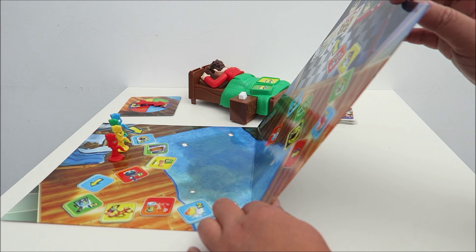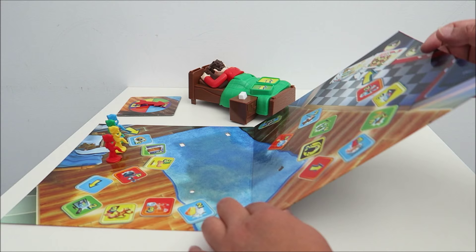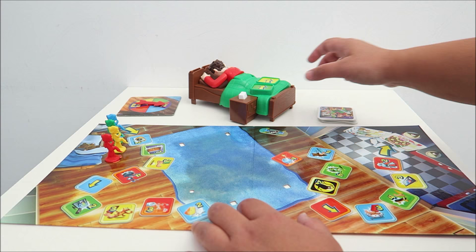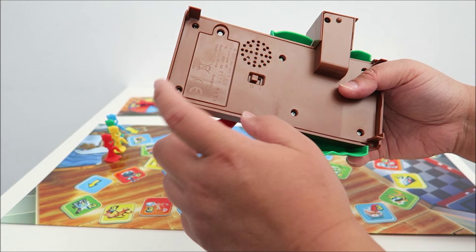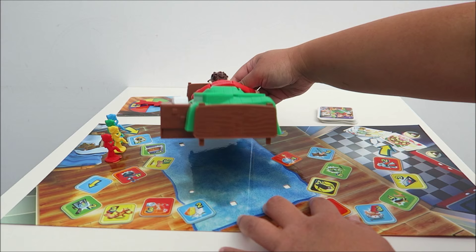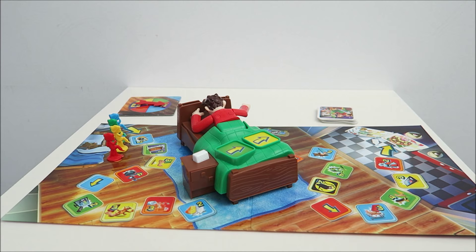So inside this box, it comes with a game board which is quite thin, and you have four play pieces here. Each color will match the slippers here. I'm just going to place the playing piece on the slippers. I have placed two AA batteries in here before I start the game, and that is the on/off button. Let's switch it on and place that over here — it will sit nicely in the slot.